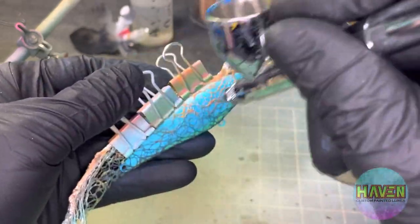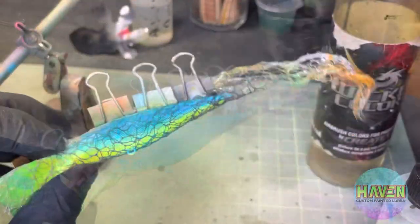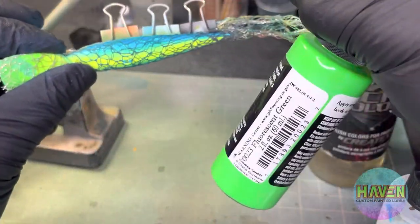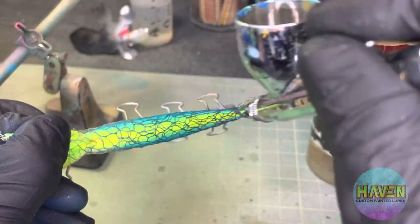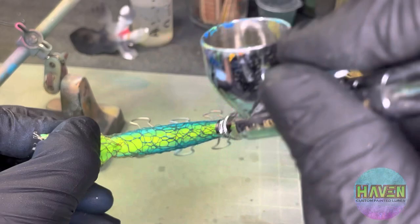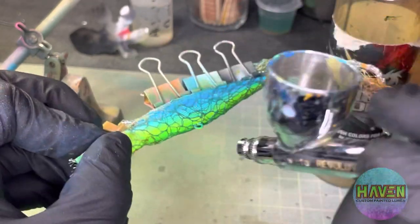Thanks for all your patience by the way for the past couple of weeks — I know it's been crazy around here, but I'm sure it's been crazy for all of you. Got some fluorescent green, spray the belly, and if you blend up to the sides it'll just look great.